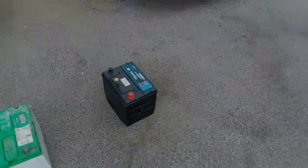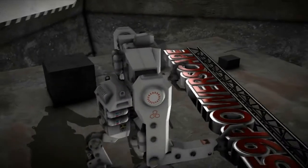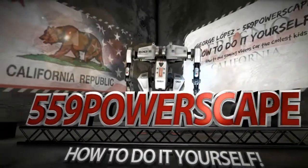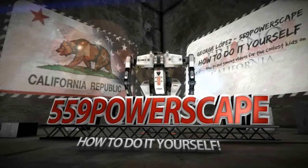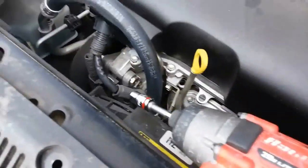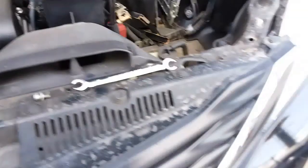Today we're going to install a new battery on a 2011 Toyota Sienna. The tools that you're going to be needing will be a 10mm wrench and a 10mm socket.